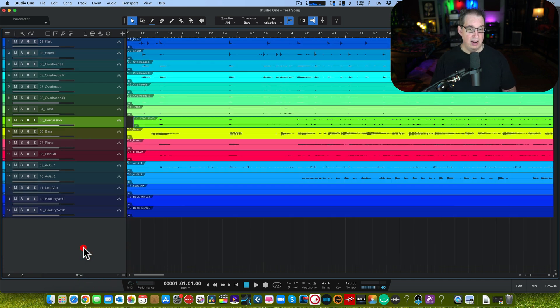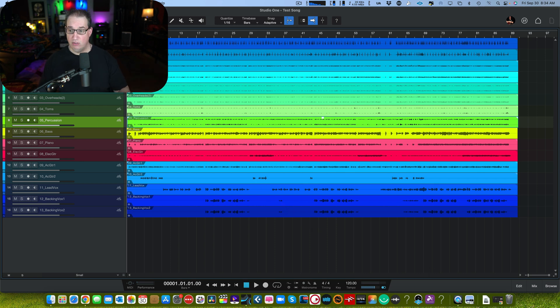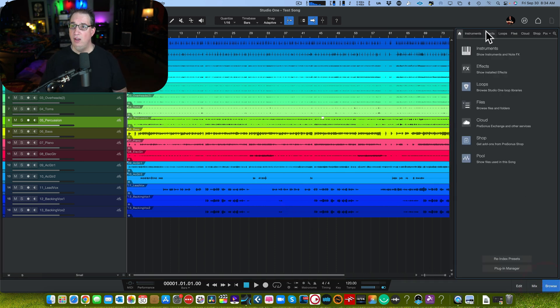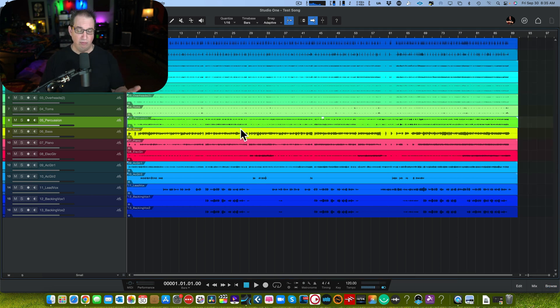Hit OK, and watch what happens — it lays all the tracks out, all named based on your file names, everything set up and ready to go. Before, you'd have a blank screen and then had to go into the browser, files menu, open audio, drag it onto the screen — six or seven different clicks. Now you do it all right from the new song dialogue box. Awesome new feature.